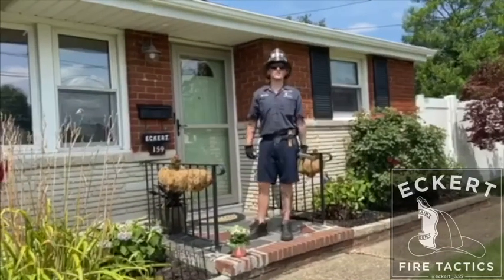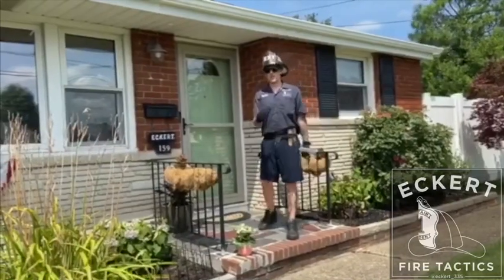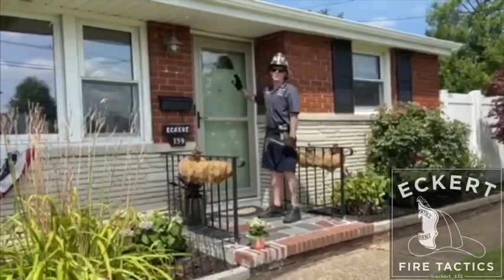Hey, what's up everybody? I'm Bobby. Welcome back to Take 5 with Accra Fire Tactics. Today we're going to talk about controlling the storm door or screen door of a private dwelling.